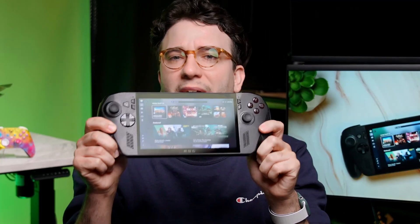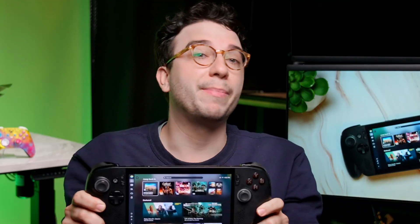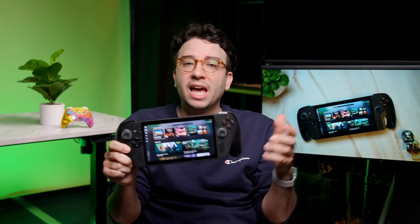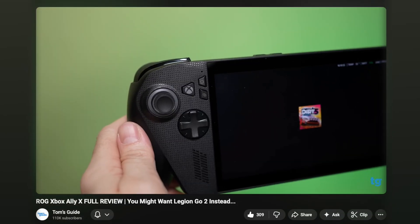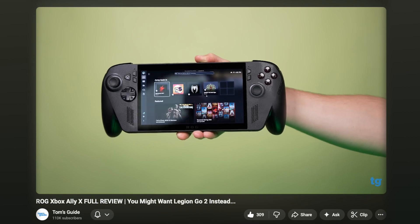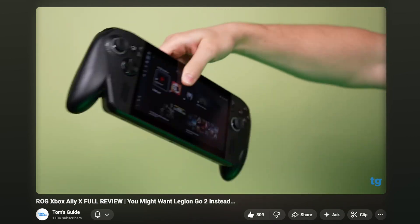In this video, I'm using the ROG Xbox Ally X, the more powerful version, but this guide still applies to the base ROG Xbox Ally. Either way, if you're still trying to decide between the two and you haven't seen our full review yet, we strongly recommend the more powerful Xbox Ally X for its higher performance, better battery life, as well as higher storage.